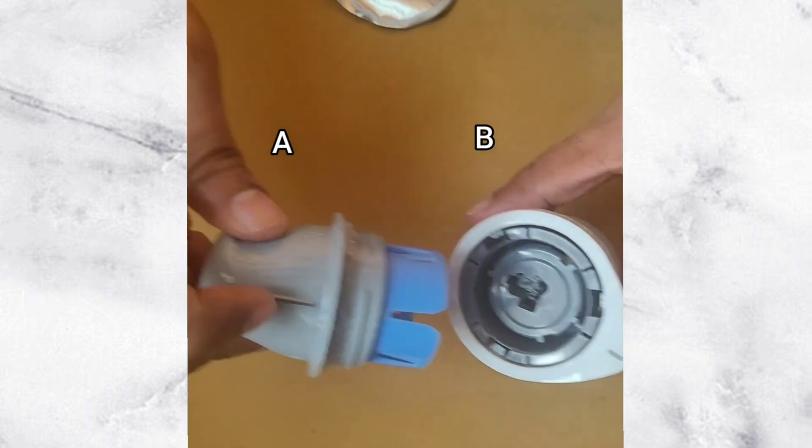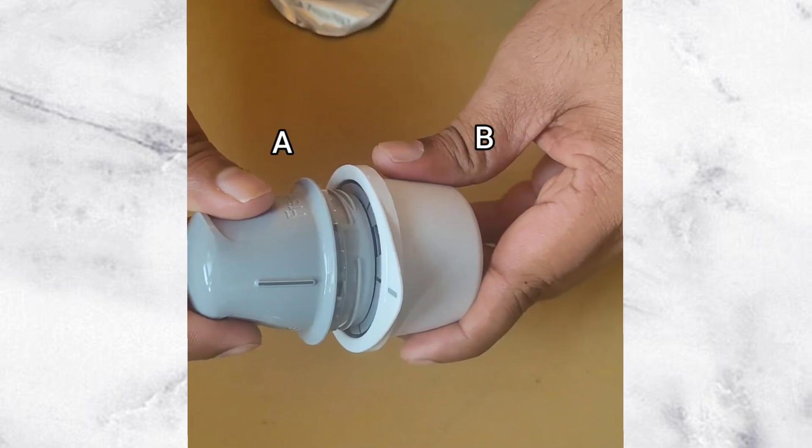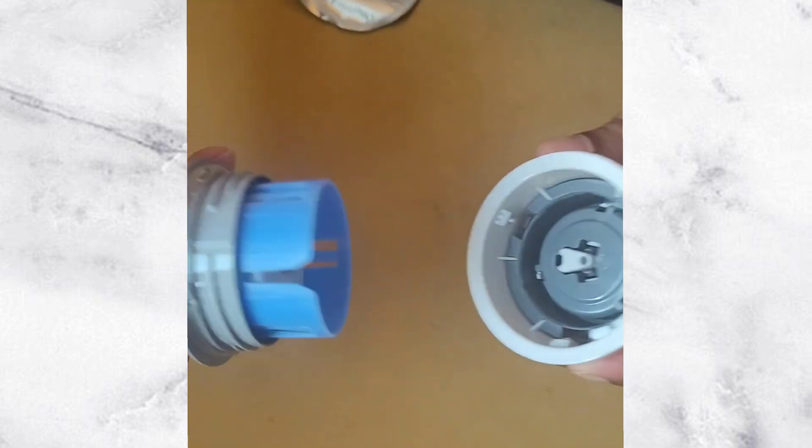Now align the line on part A with part B and firmly push part A onto part B. The sensor is now on the sensor applicator, which is part A.